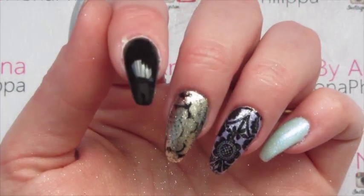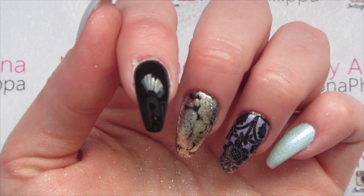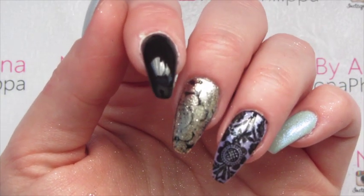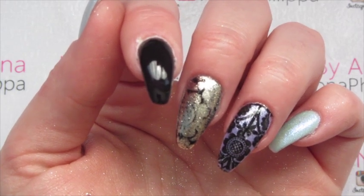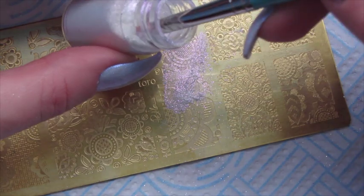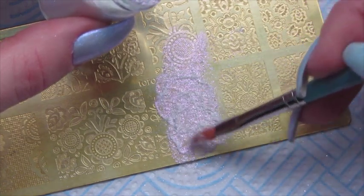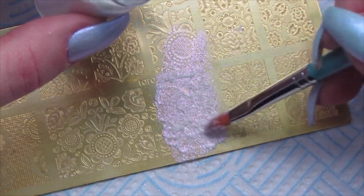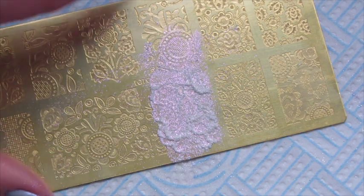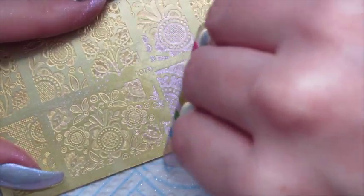Paint your nail with black gel polish in two layers, curing between each layer — and do not wipe off the inhibition layer, because that is what the dust is going to stick to. Unlike the other methods where you wipe off the inhibition layer before stamping, don't do that here. Get your dust and detailer brush and basically pat the dust all over the image you want to use, spreading it out to make sure all areas are covered.